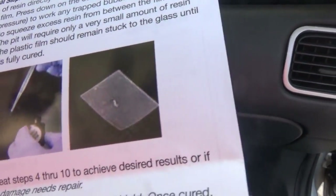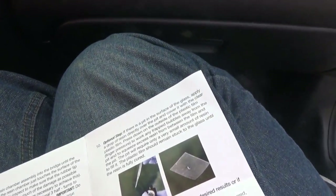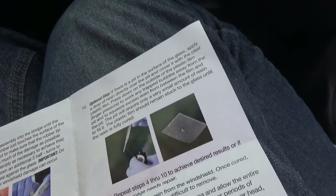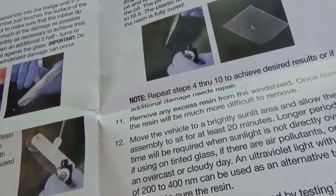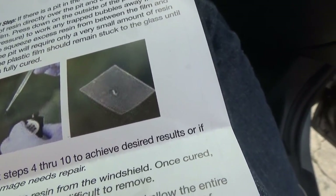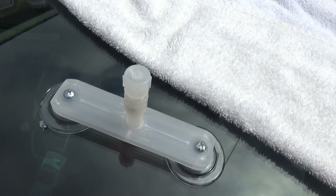I also wanted to show the film that comes with it. This is only needed if you still have a visible pit after the resin dries. If you have a big gap — which I doubt I will since mine is quite small — you take a little bit and put it in the gap, then place the clear plastic film on top of it. Only do that step if you can still see the pit clearly.